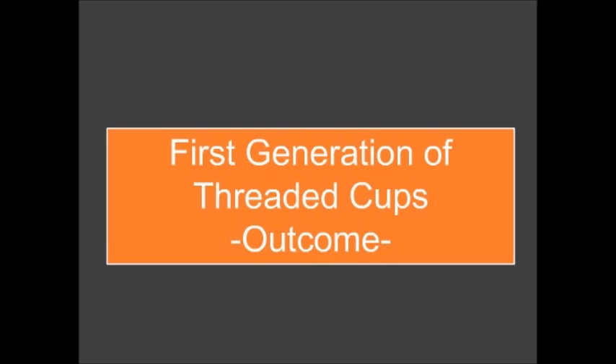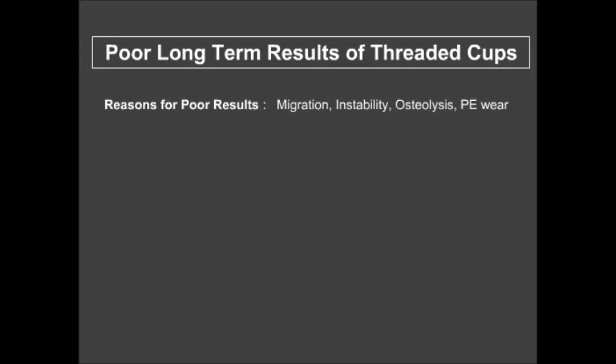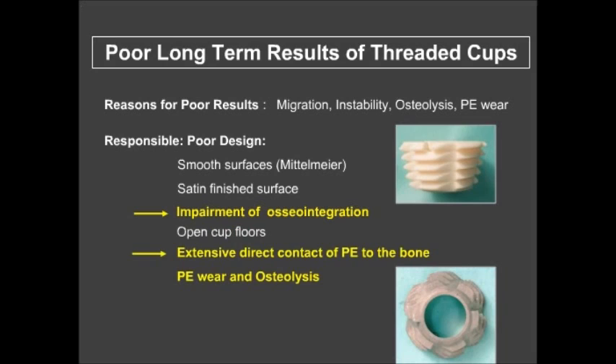The first generation of caps had a bad outcome. The literature shows that between 10 and 17 years, the survival rate was only 50 to 80 percent, which was not good enough. The reasons for these poor results included migration, instability, osteolysis, and polyethylene wear due to poor design.